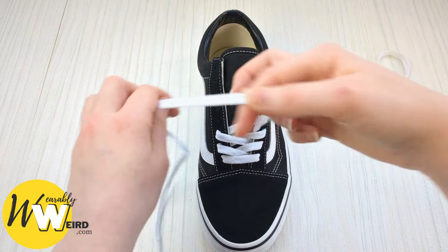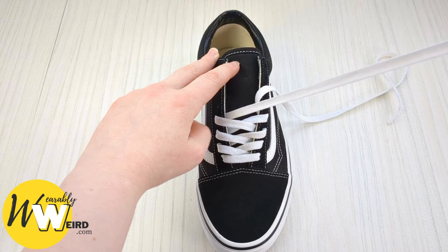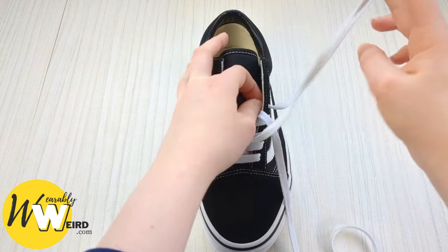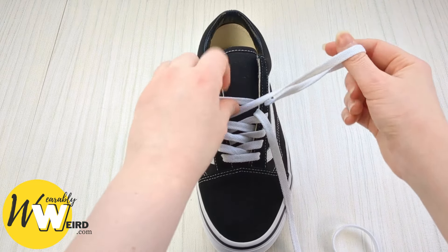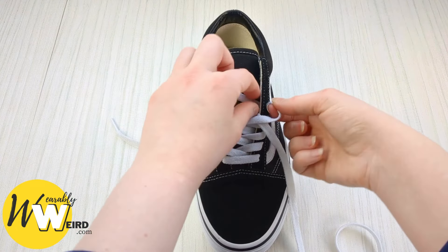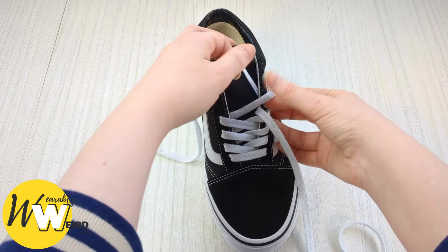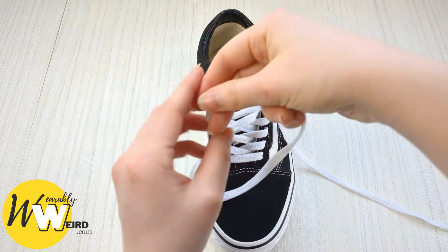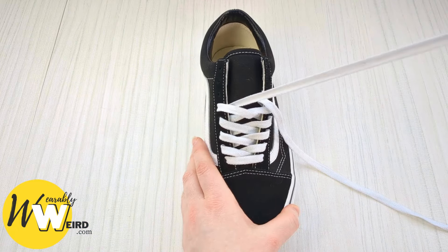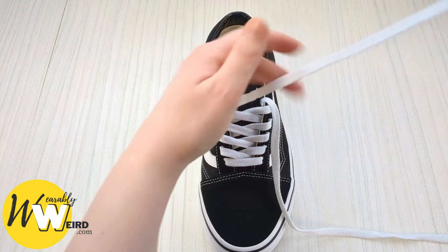Do the same on the other side. Keep a hold of it and bring it over into the next available eyelet, pulling it through and making sure there are no twists. Swap over and grab the other one — same on the other side, down from above, pulling it through while making sure we're leaving a little bit of slack.